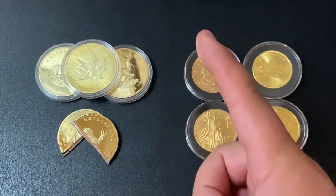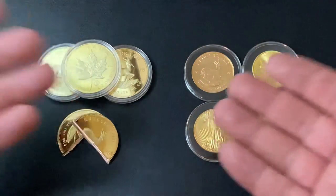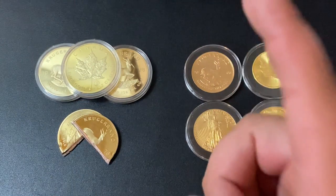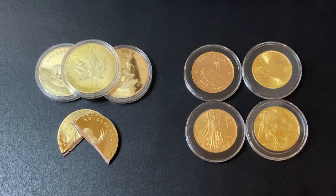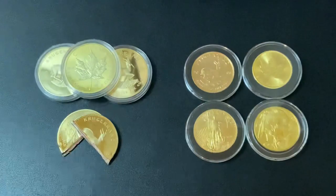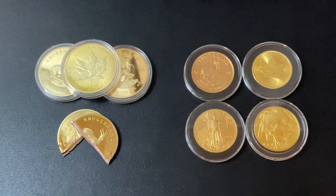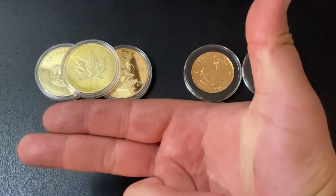There is a fourth test you can perform on gold coins — but not gold bars since they're all different shapes — called the Ping Test. I show you exactly how to do that in my fake Morgan Dollar video, so definitely go check it out. Thank you so much for watching, and I'll see you all in my next one. Silver Dragons, out.